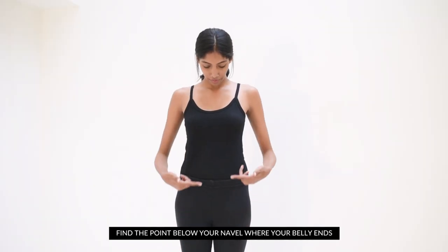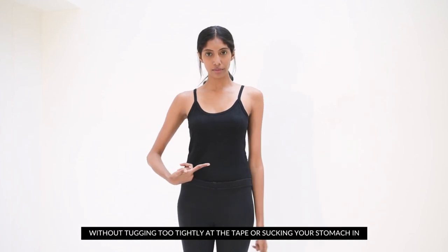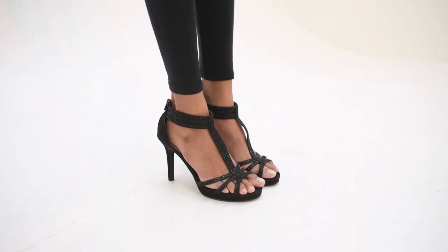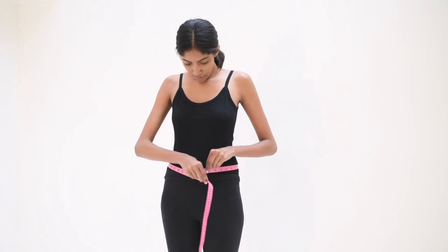Find the point below your navel where your belly ends and measure the circumference without tugging too tightly at the tape or sucking your stomach in. Make sure your feet are close to each other and not wide apart. Your lower waist is where your trousers are worn.